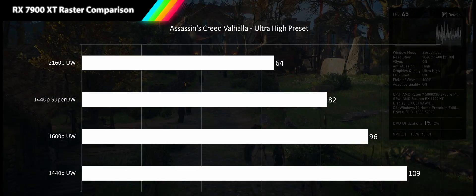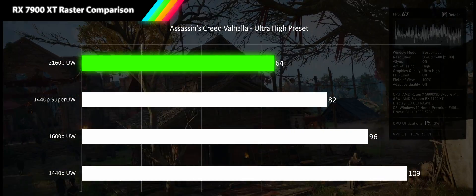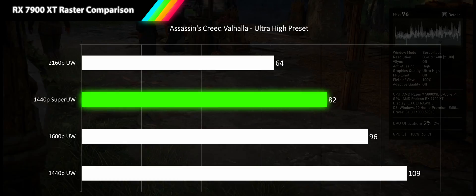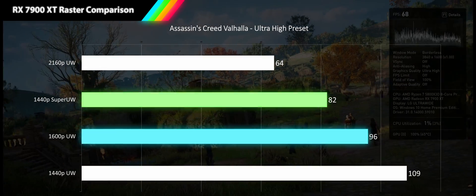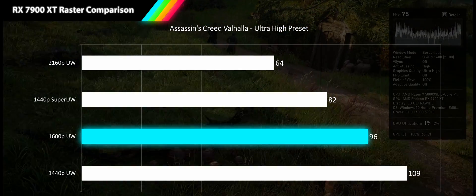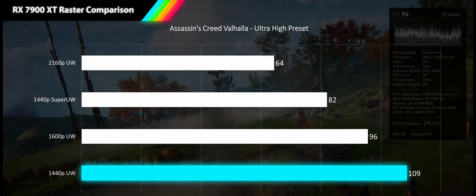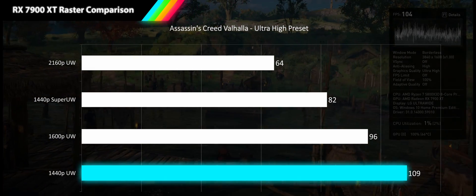First up we have Assassin's Creed Valhalla at the ultra high preset. Even at 4K ultrawide we're getting a smooth 64 fps — 25% higher than standard 4K, which is quite impressive for the entry card of this generation. Moving to 1440p super ultrawide we see a 27% improvement bringing us to 82 fps. At 1600p ultrawide we get another 17% boost bringing us to 96 fps. And at the popular 1440p ultrawide we get another 14% improvement, all the way up to 109 fps.